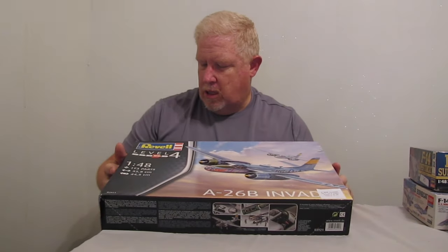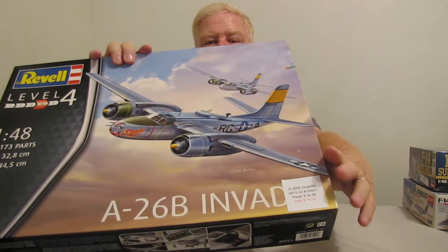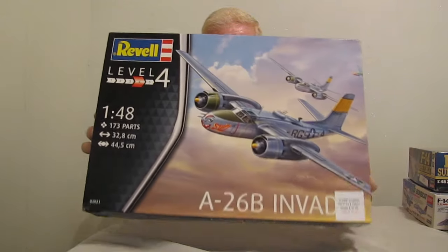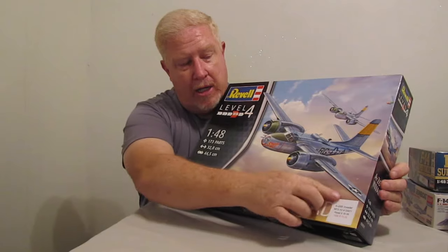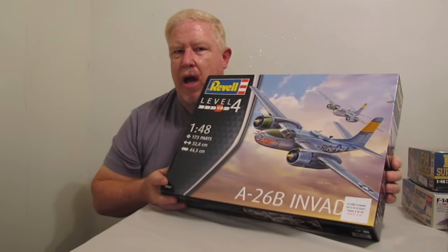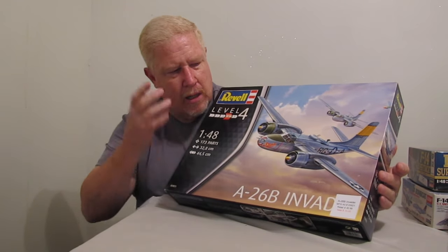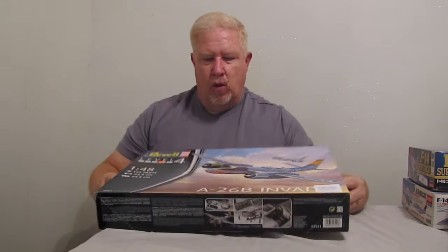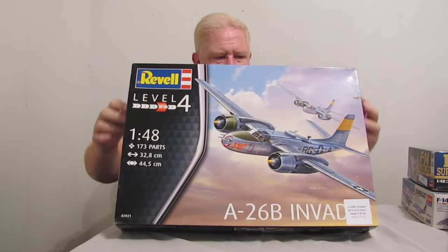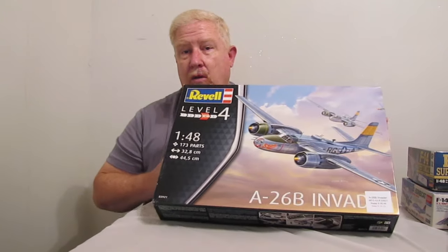Something else — this is the Revell 1/48 scale A-26 Invader. The price on this, see down in the corner, it says $15. I didn't give that for it, but I figure, wow, this is such a nice model kit for that cheap, and I actually got it for cheaper than that. I believe that the Marines might have flown this some during World War II, and I'm going to try and find a Navy or Marine Corps related decal sheet to go with it. But it really looks like it's going to be a pretty cool kit. Well, I haven't even opened it yet, so it's still sealed in the box — whenever I get ready to build it, I can do a kit review on it as well.